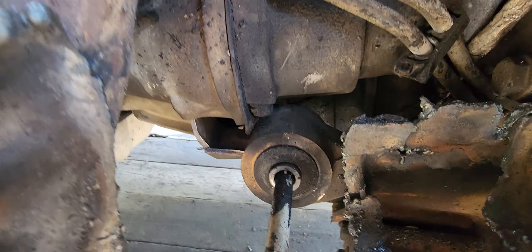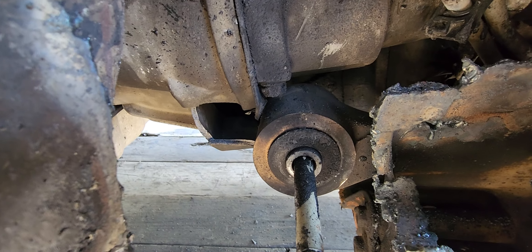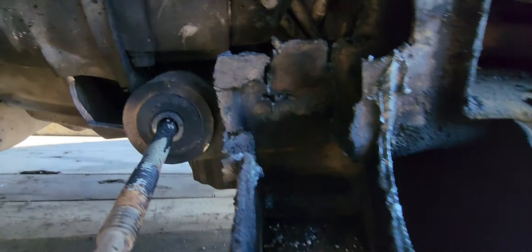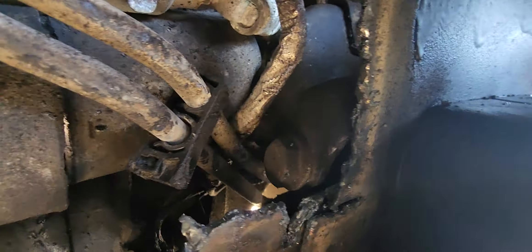This is part of the brace that holds the front end — there's a brace up there that holds the front end. Check that out. It got pushed over right up underneath there.